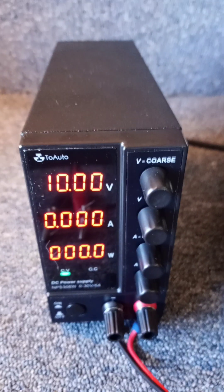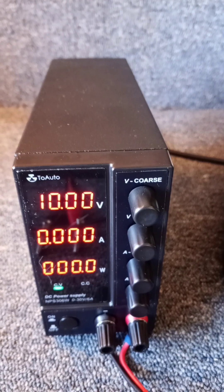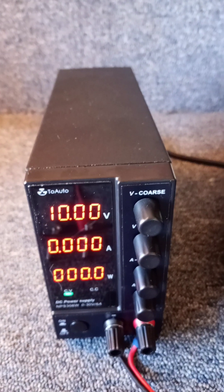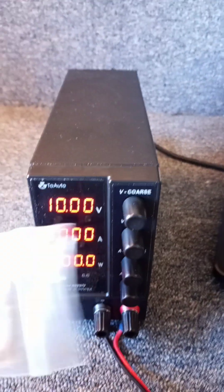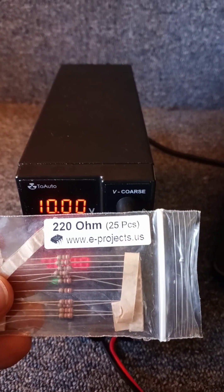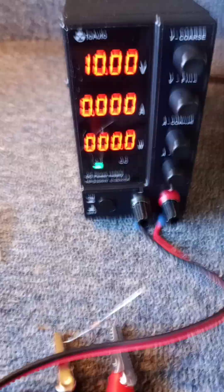For the testing that we're going to be doing, it's going to be very important that the power supply reads correct measurements, because the ECAT will be attached to this. So what I've decided to do is a little test here. I've got some 220 ohm resistors, and I am going to attach one to the power supply so we can see what the reading is.